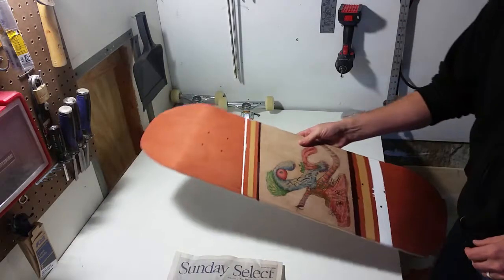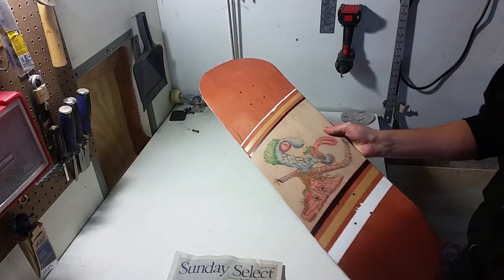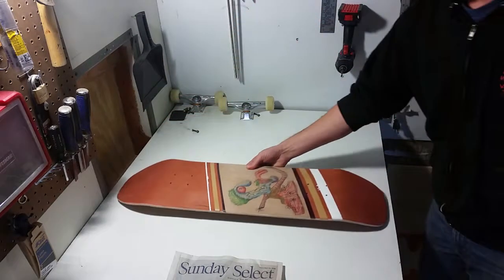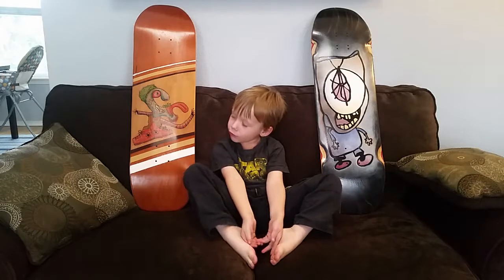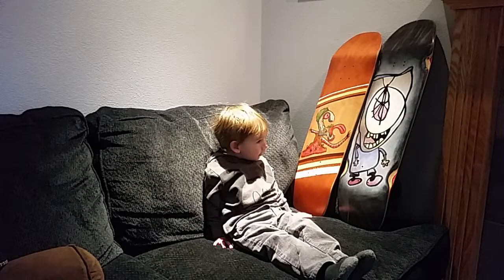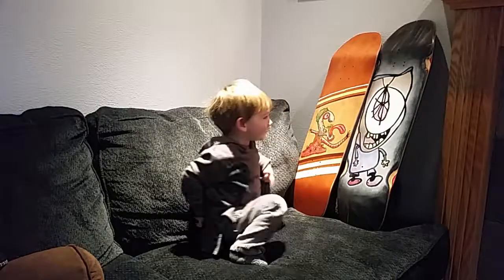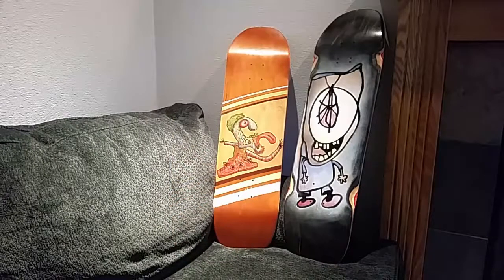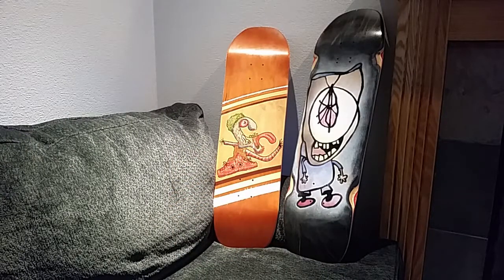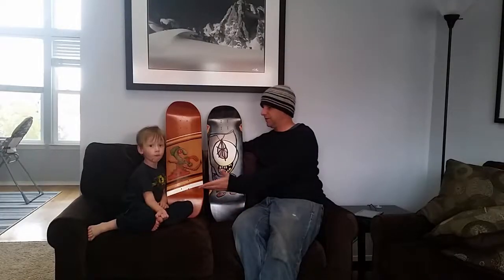The last white layer did bleed through a little bit in some spots — not the end of the world, I think I can fix it — but other than that, I think it came out pretty good. Parker, what do you think? I think they're pretty cool. Leo, do you like the skateboards? Yeah. Which one's your favorite? That one and that one. And there you have it. Today we applied a few layers of clear coat just to seal them, protect them, and make them nice and shiny. This is the final product. Now I'm going to go skate.